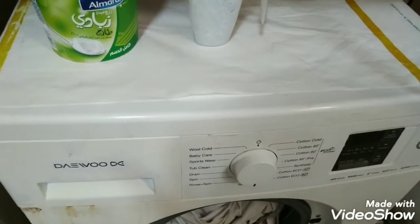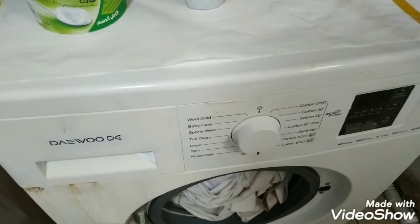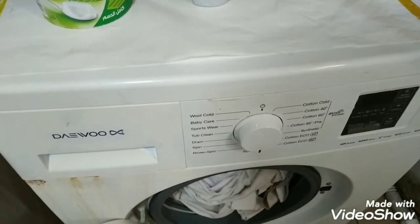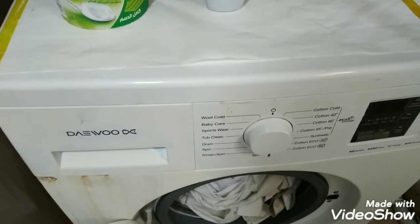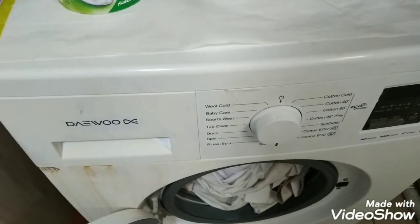Hi viewers, today I'm going to show you how the front load washing machine works, how to load the clothes, what the processes are, what is beneficial to you, and what relates to your detergents.